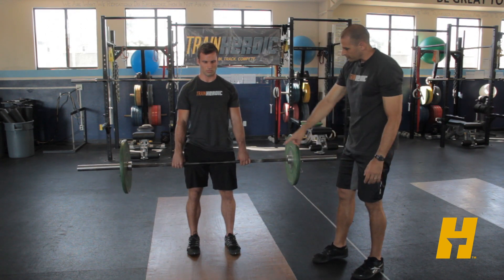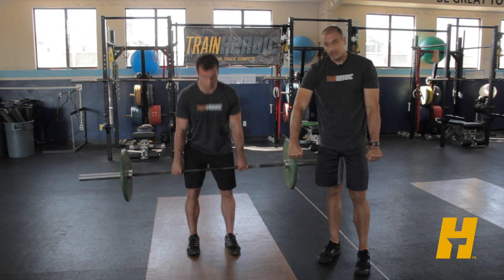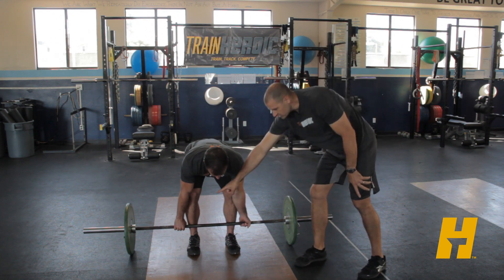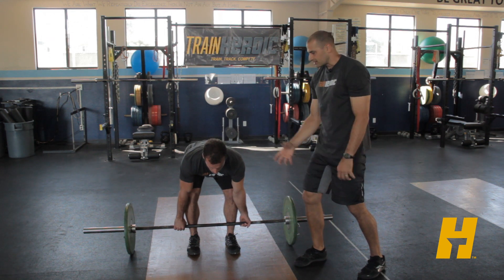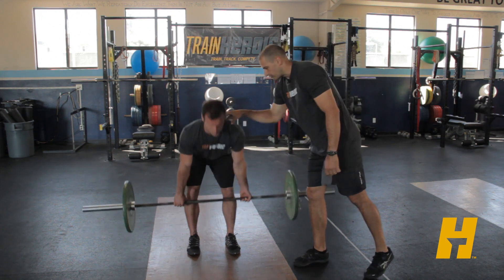The last thing I want to point out: if you look at the hand position right now, we've got knuckles forward in that grip — that's a great place to start. As the load gets heavier we can always switch to an alternate grip, which will help the athlete lift more weight. The only thing I suggest is that athletes switch the hand they're turning on these to make sure they're fully balanced.